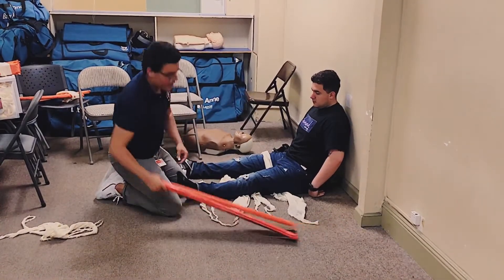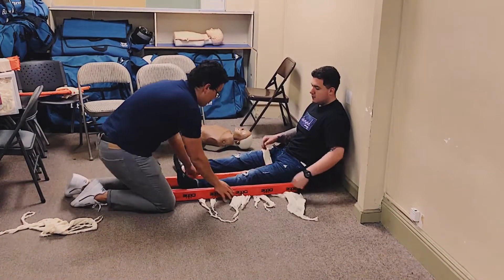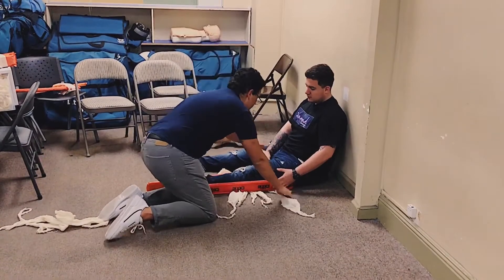I'm going to have my patient assist in stabilizing the long board, soft side to the patient. I'm going to go ahead and begin tying my cravats.